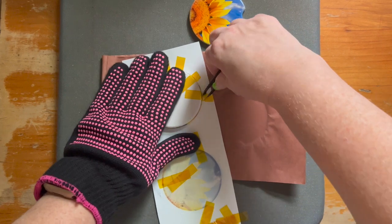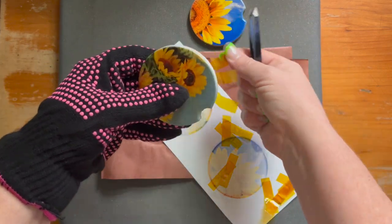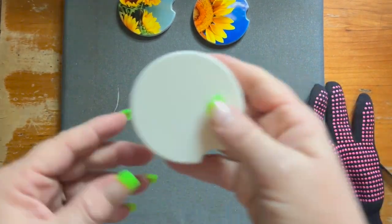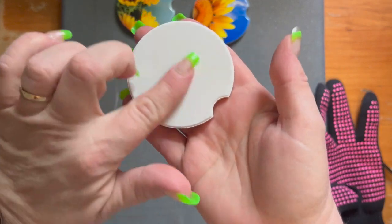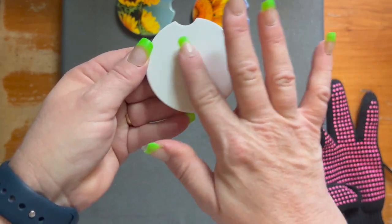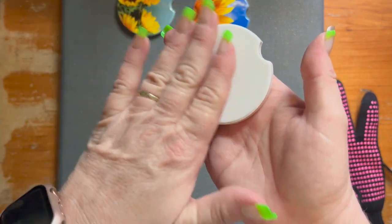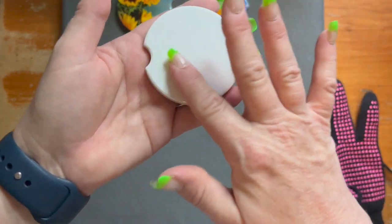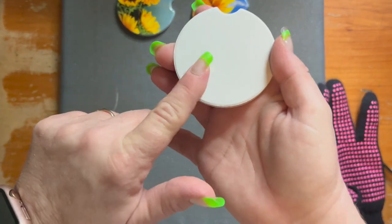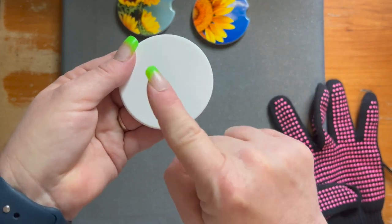Something else I forgot to mention: when you are getting your image ready to go on your coaster, your coasters have two sides. They have what I call a flat side and then they have the shiny side. You can feel the difference — the flat side is rough without being rough, and the shiny side is very smooth. The shiny side is the side that you want to sublimate on, not the rough side. The flat side is the back, the bottom. So make sure you sublimate on the shiny side.